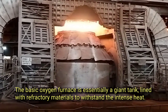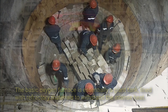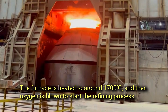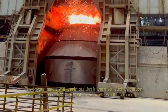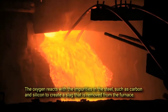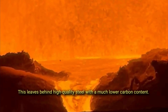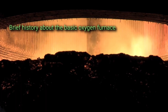The basic oxygen furnace is essentially a giant tank lined with refractory materials to withstand the intense heat. The furnace is heated to around 1700 degrees Celsius, and then oxygen is blown to start the refining process. The oxygen reacts with the impurities in the steel, such as carbon and silicon, to create a slag that is removed from the furnace.